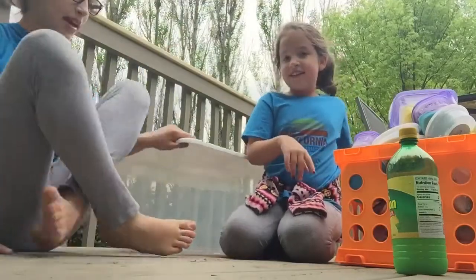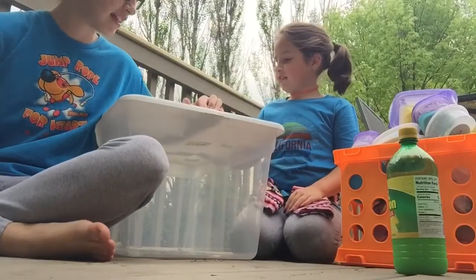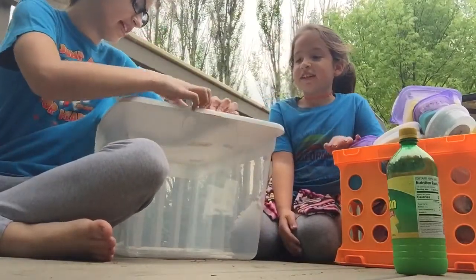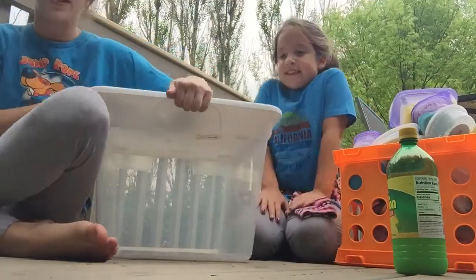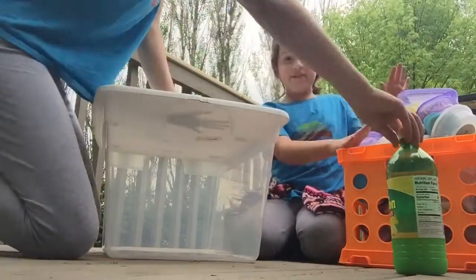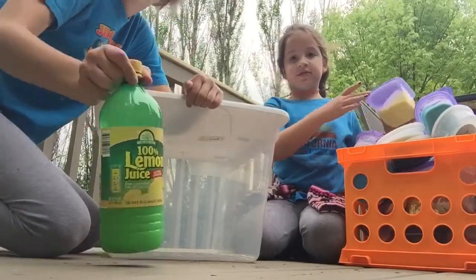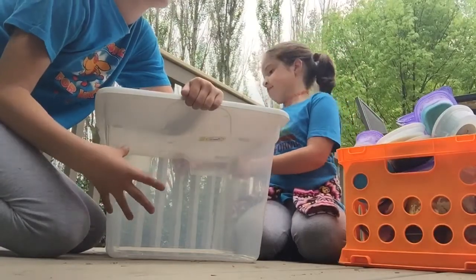Hey guys, it's Melavia, and today me and Selah are going to be mixing all of my slimes. I just got home from school — I was sick today — but we got this big bucket and we're going to see how high it will go. We have this lemon slime, and lemon juice is like a deactivator for slime, so if it's really hard, we're going to use a little bit of this to activate it so that the slime is actually really good and not horrible.